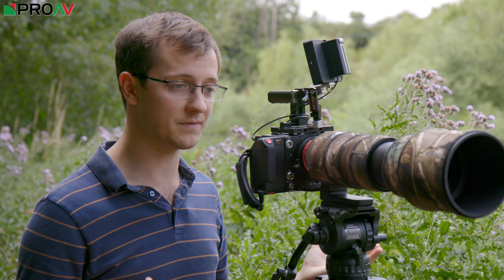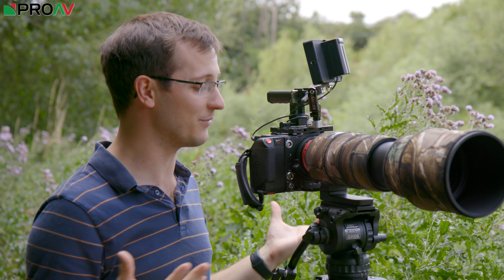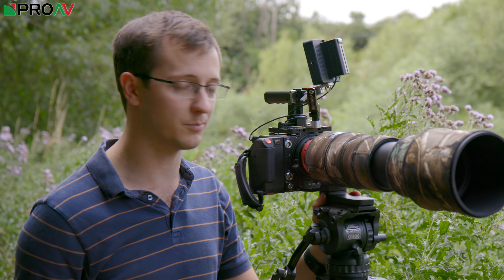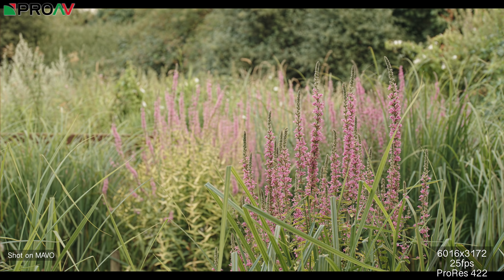The quality of the ProRes files is just amazing and the raw is even better. The ProRes has got this lovely feel to it — the skin tones are brilliant, colour accuracy is absolutely brilliant. I've been blown away by the images out of this so far.